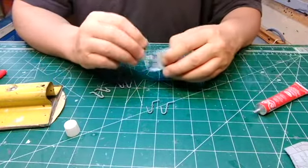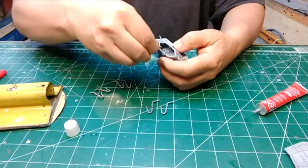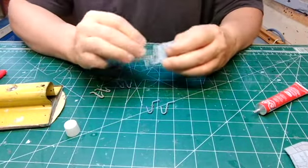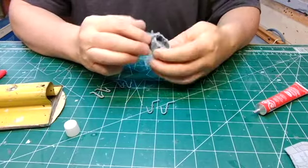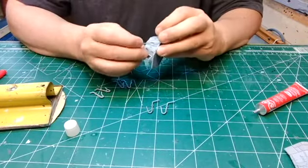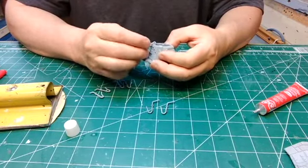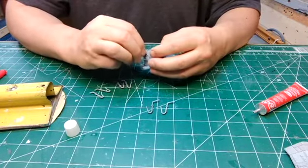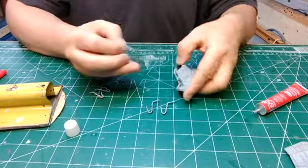It helps to really read the instructions before you begin. Double check, triple check...